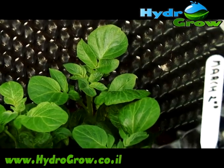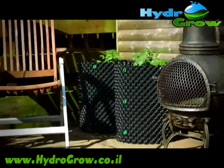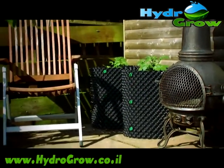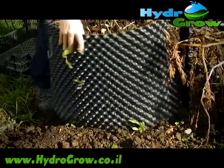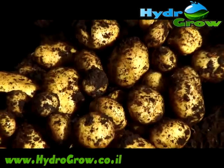For potatoes, there's a specially designed tower, allowing you to grow great crops in even the smallest space. There's no digging, and it's easy to harvest delicious, disease-free, organic potatoes.